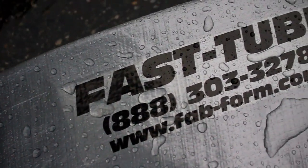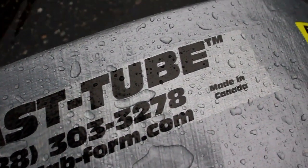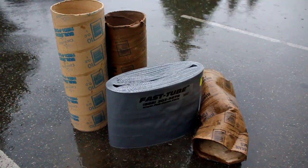Fast Tube is manufactured from a high-strength polyethylene. It can never be damaged by moisture.